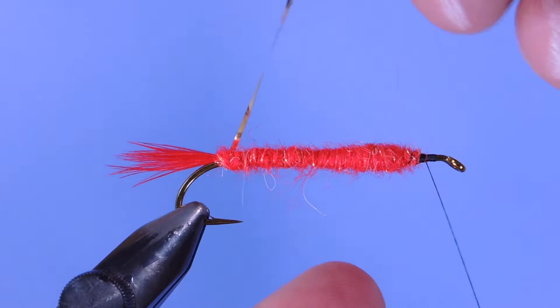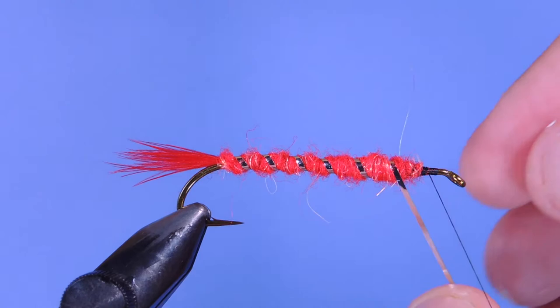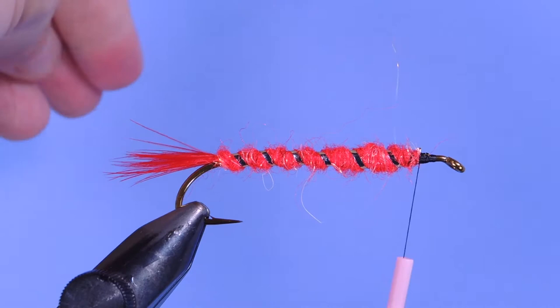Now we're going to take our rib and wind that forward in open turns, catching it at the end of the dubbing. Then I'll just pull the tag end over the top to make sure it's locked in place before trimming it.